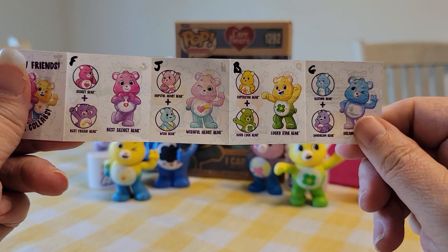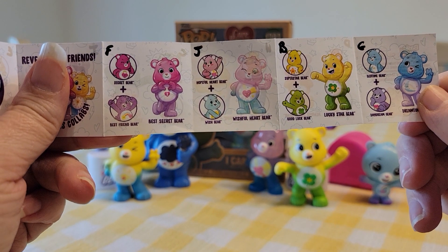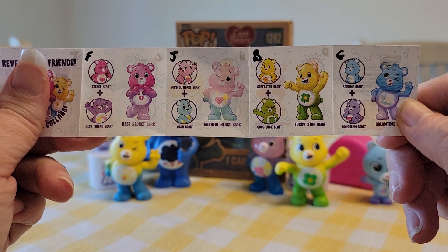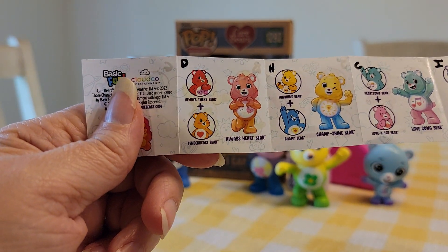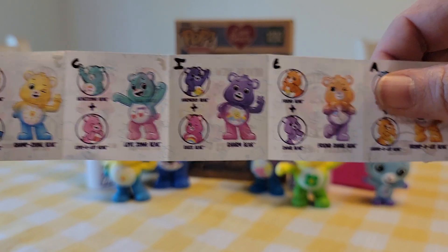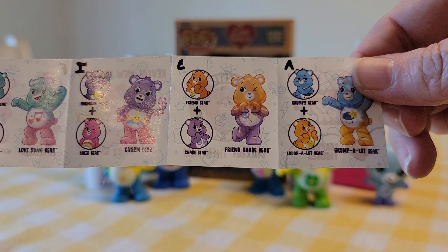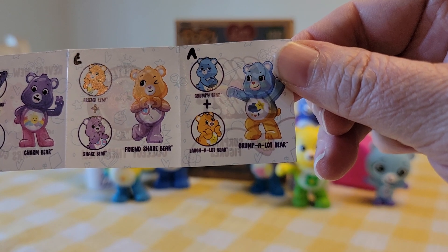So there's the list again: Best Secret Bear is F, Wishful Heart Bear is J, Lucky Star Bear is B, Dreamtime Bear is G, Always Heart Bear is D, Chant Bear is H, Love Song Bear is C, Charm Bear is I, Friend Share Bear is E, and Grumpalot Bear is A. I need that Grumpalot Bear, he is so cute.